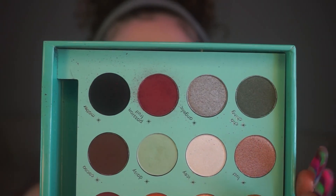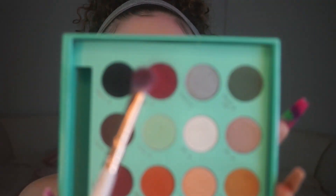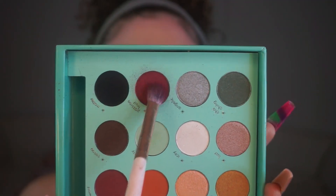I want to say this shadow is actually really nice, but it does cause a lot of kickback — you can see all the dust around. As long as the quality of the shadow is there and it has good pigmentation, I don't care about that, but I know some people do so I just wanted to make note of it.